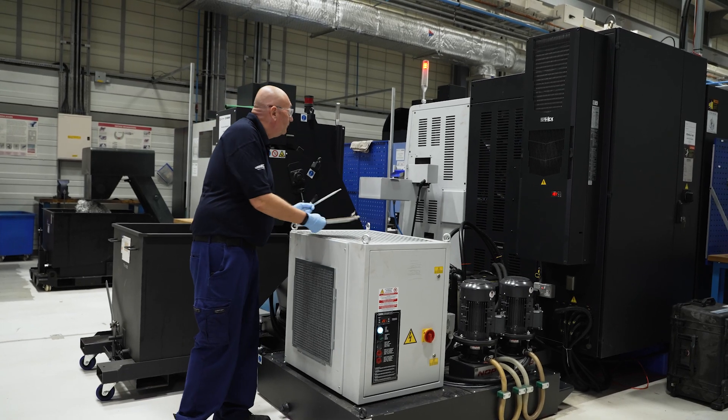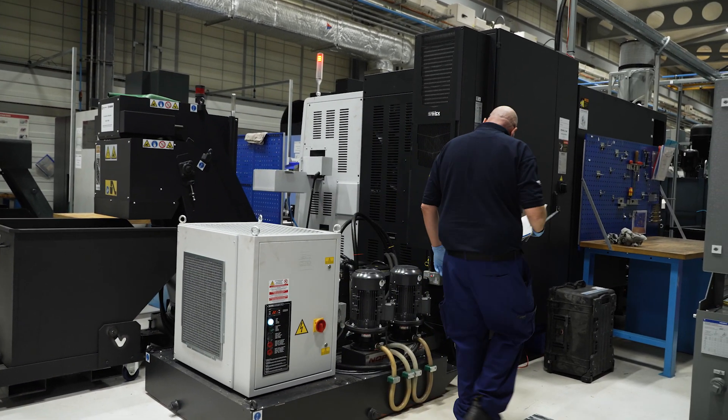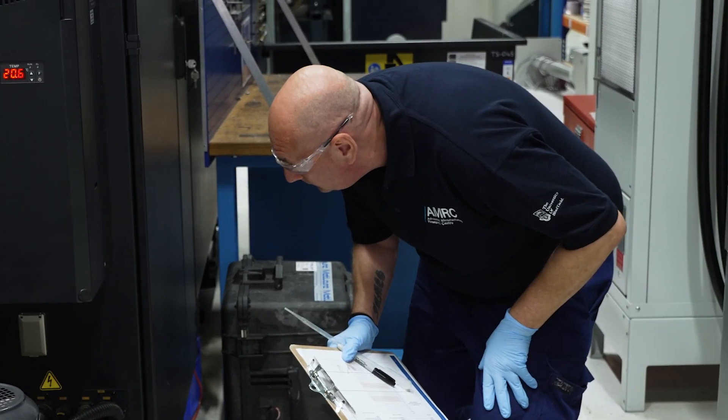Now we're down here on the shop floor. Let's take a look around a typical machine to see what to look for. Visual checks on the metalworking fluid should be carried out on a regular basis to spot deterioration in the quality of the fluid.